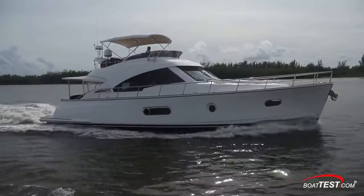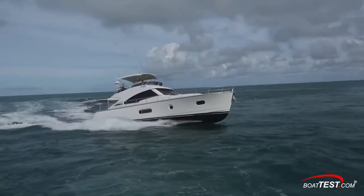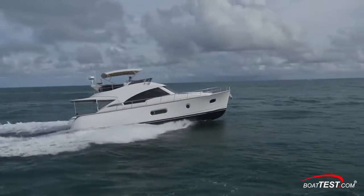So that's my full test and features inspection of the Belize 54 Day Bridge from Riviera. For BoatTest.com, I'm Captain Steve. We'll see you on the water.